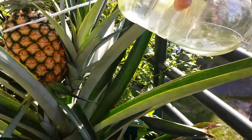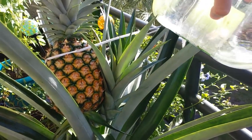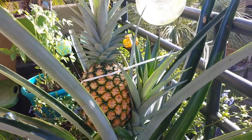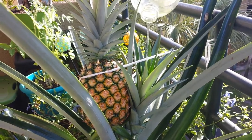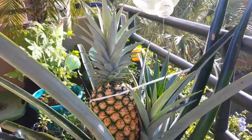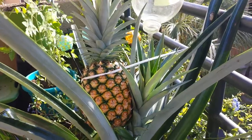Many times our storms come from the east, so it doesn't get a lot of rain. The reason it's tied is the sheer weight of the pineapple — it would break the plant off if it weren't tied. You can see that, and it's a breezy day too.